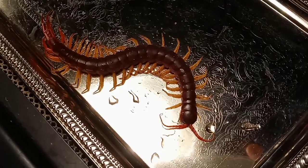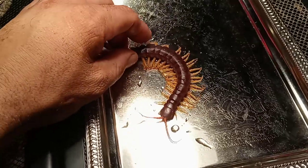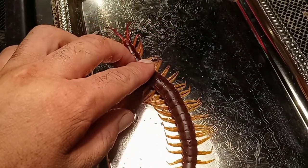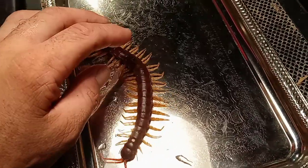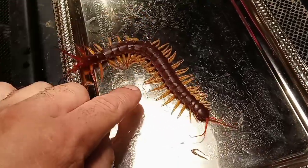Thank you guys for watching. Like, subscribe, share this anywhere you can. Hopefully this sheds some light on correctly sexing a centipede. Try not to crush the centipede when you sex it, of course, but do push the sex organs out. It can be a little tricky sometimes, but just do what I did here and it will work out for you. They take about a minute to wake up, and that's why I like the icing method.